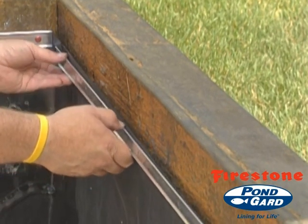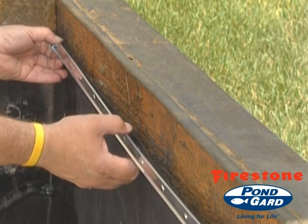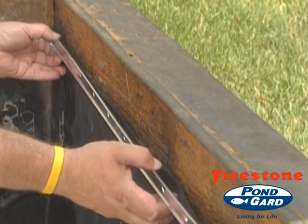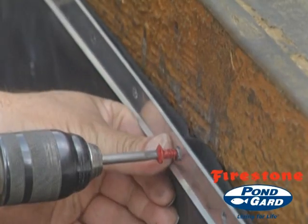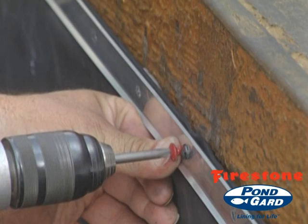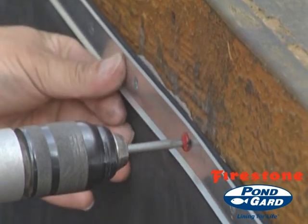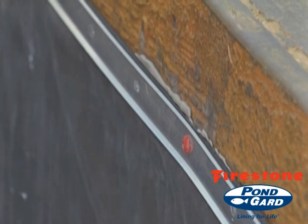Place the termination bar or strip. Note: if fasteners are placed in pre-drilled or pre-formed holes, align all holes before puncturing the membrane. Install the appropriate fasteners and tighten them, puncturing the membrane and forming a compression seal to the substrate. Do not over-tighten the fasteners.